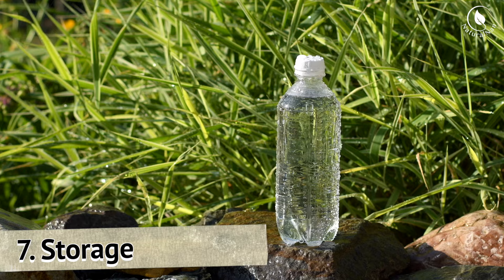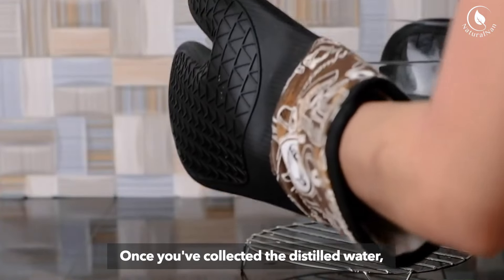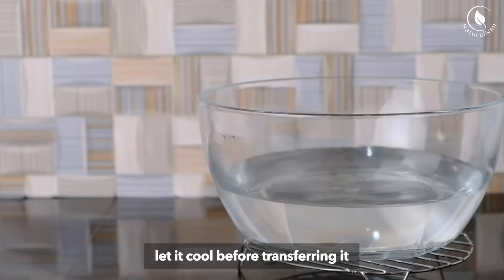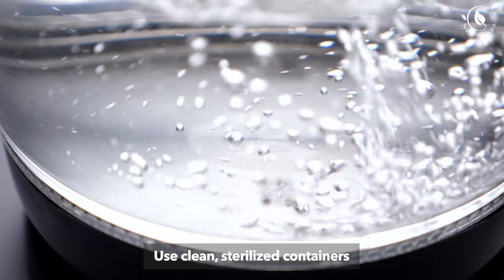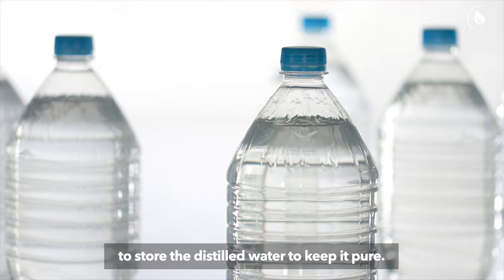Step 7: Storage. Once you've collected the distilled water, let it cool before transferring it to a storage container. Use clean, sterilized containers to store the distilled water to keep it pure.